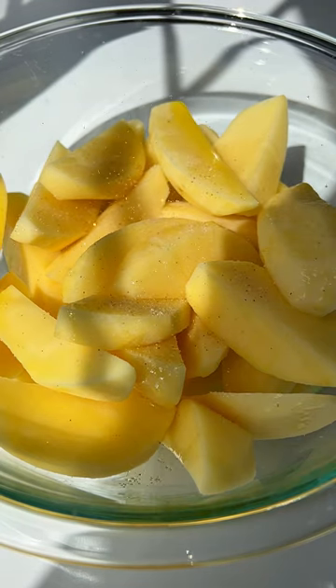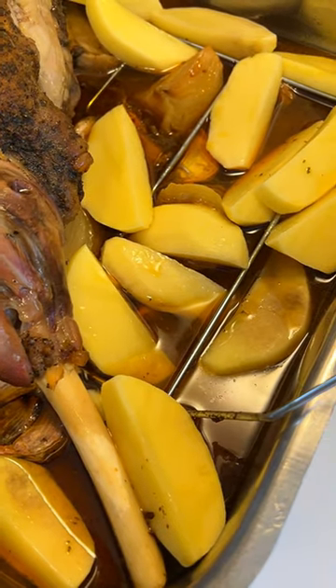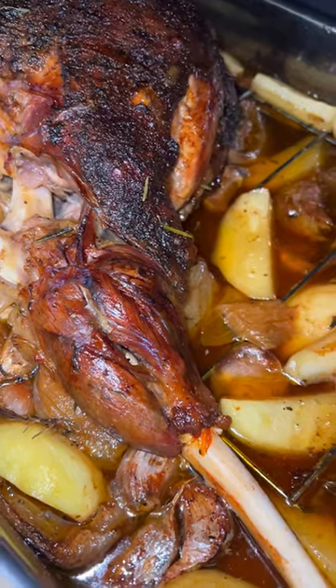An hour and a half before the lamb is ready, you get the potatoes ready, add them to the baking dish and make sure you baste the lamb. Cook for the remainder of the time until it's falling off the bone.